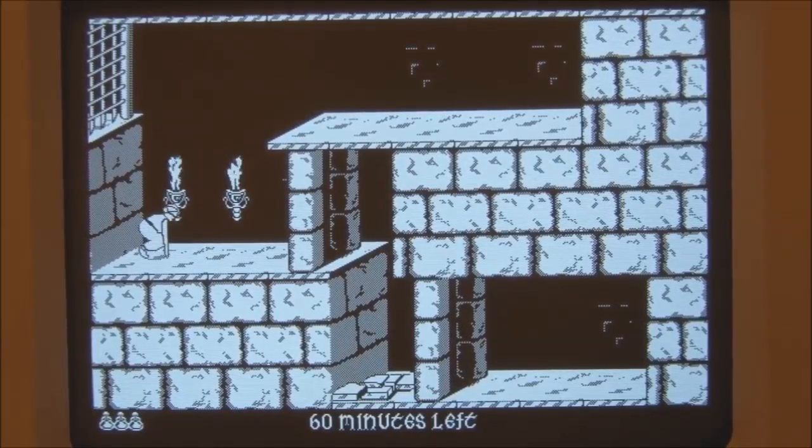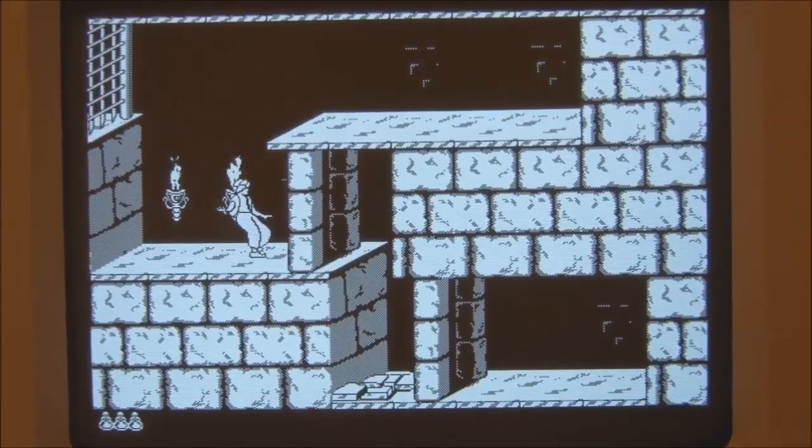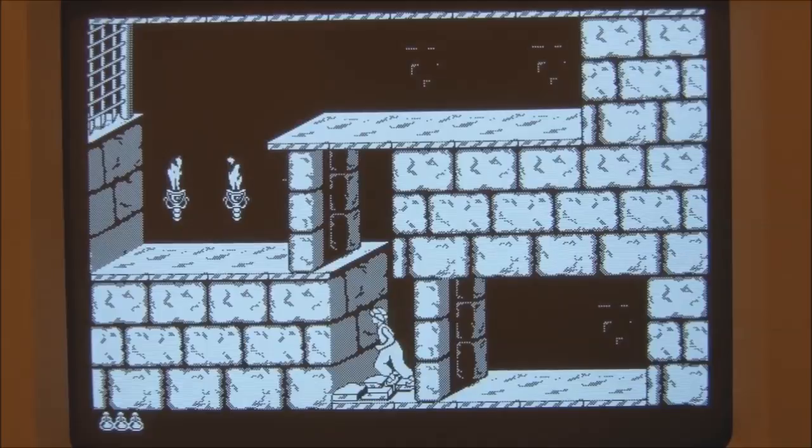Okay, so there's a 60-minute timer. Let's navigate. You can jump — though it's a bit slow to respond on this hardware.